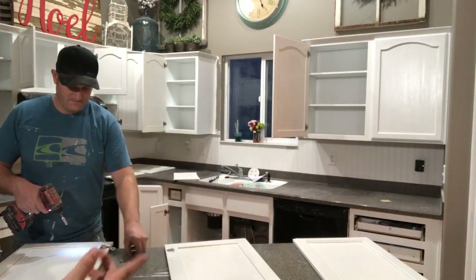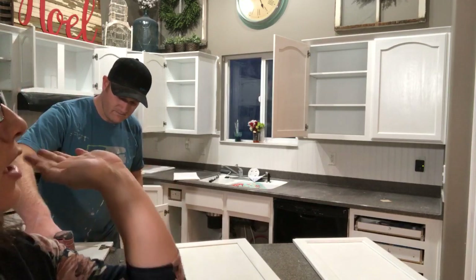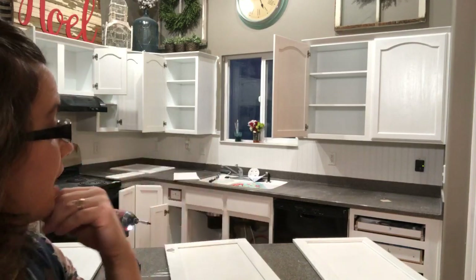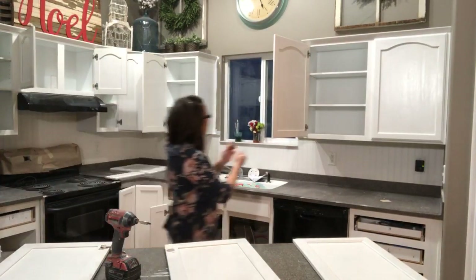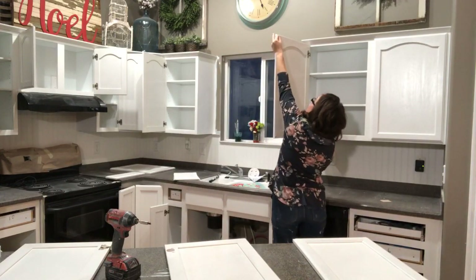What we're gonna do is call it stops on the remodel till after Christmas, and then we're gonna get back in it and paint all the walls — which is going to be a huge ordeal because we have vaulted ceilings. After we get the painting done we're gonna get started on the floors, which I'm actually a little worried will be more work than the cabinets.